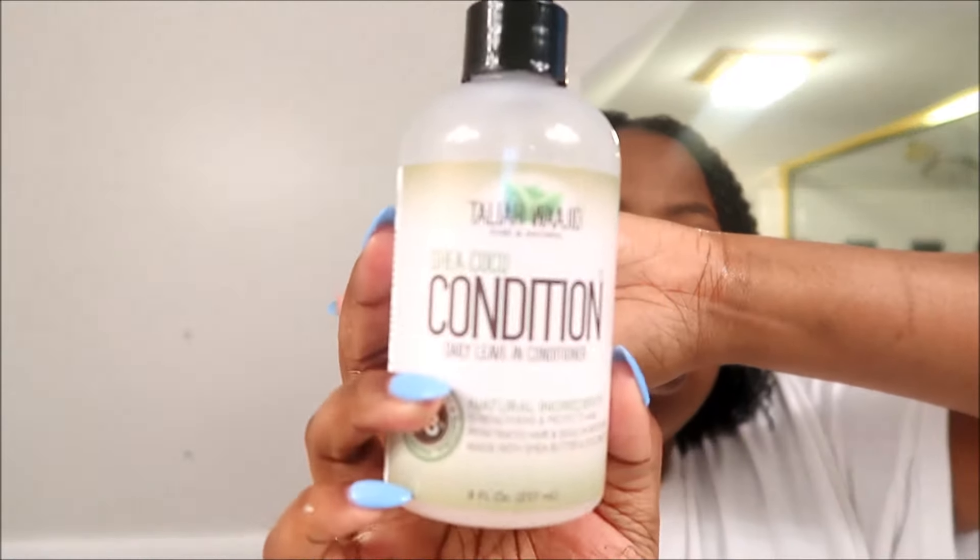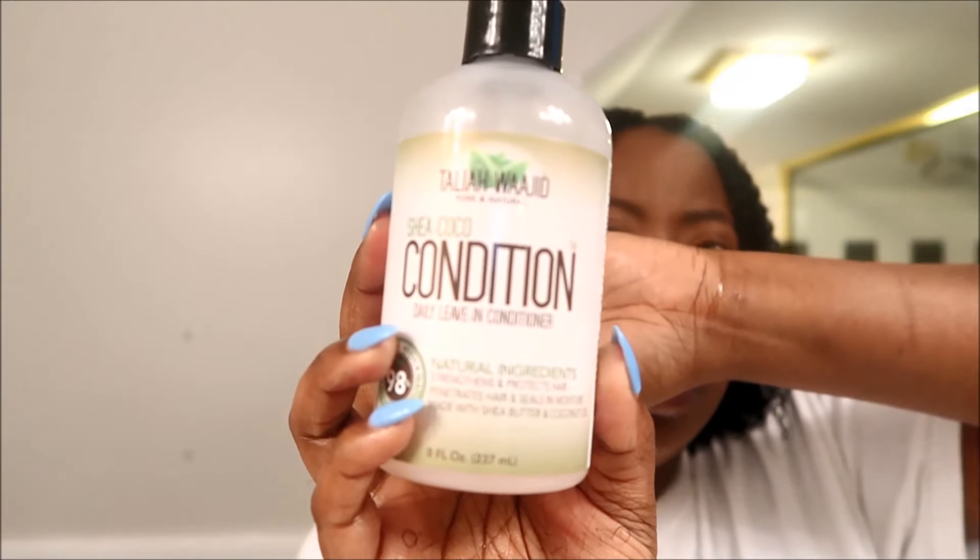Okay, so now that I have my hair nice and wet, I'm going to go in with some leave-in conditioner first. I like to use a spray leave-in conditioner first and then go in with another leave-in conditioner after. For the spray leave-in conditioner, I'm going to be using the Taliah Waajid Daily Leave-In Conditioner — I picked this up from Sally's. I'm just going to spray this all over my hair.